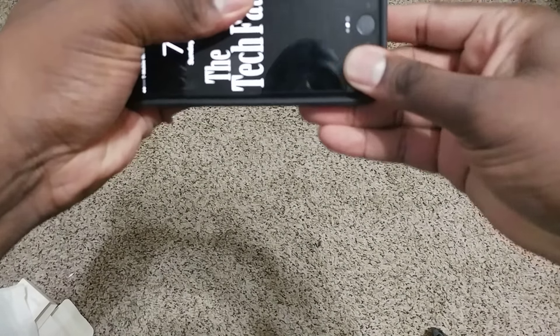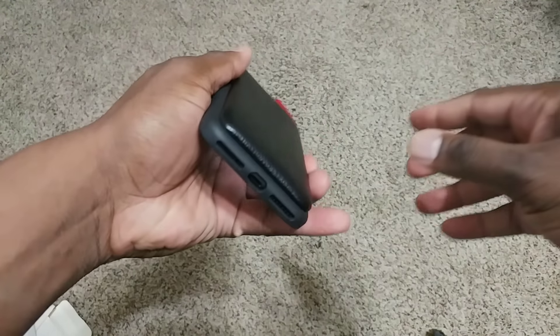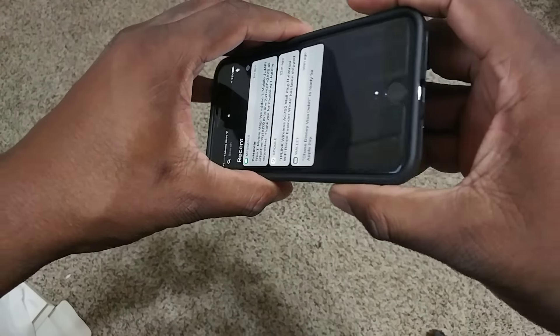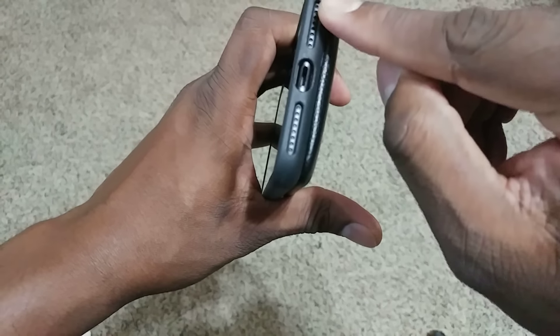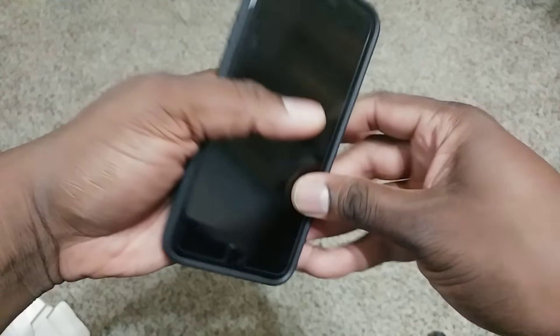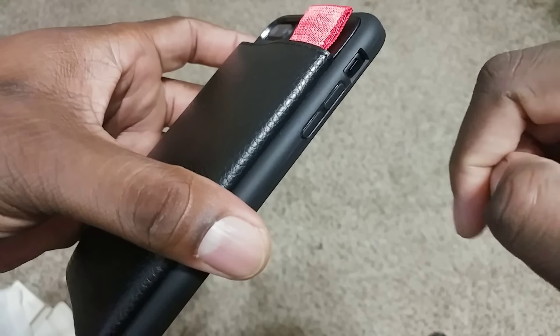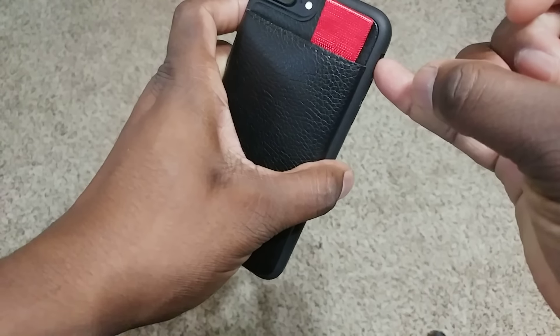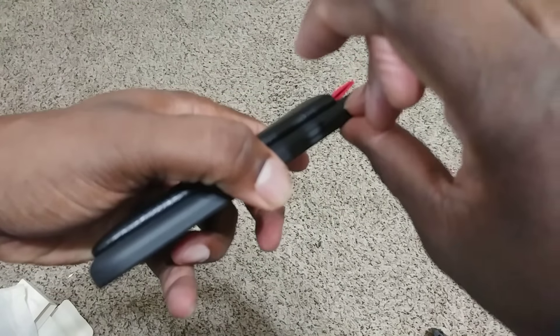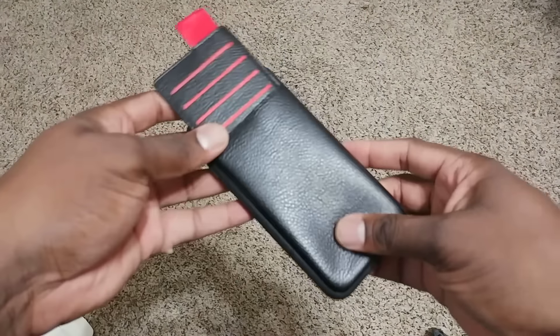This is a TPU style case on the frame, and they put a nice premium leather part on the back. This is going to provide some serious drop protection — it's a little more sturdy. You've got all your ports and everything cut out, the power button is on the side, and the volume rocker and vibrate switch are there too, though you have to dig down a bit. The camera cutout is nice.